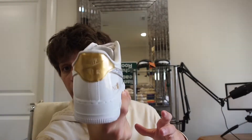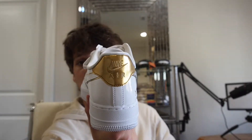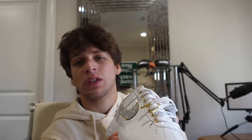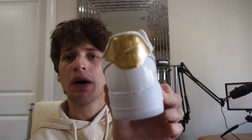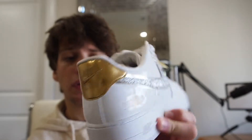On the back you've got this gold tab. I think this makes the shoe look a little bit tacky, but it is part of the color scheme. I do think they went a little bit overboard on that one though — I think they could have left it white, or even silver would have looked cool as well. But it is what it is.